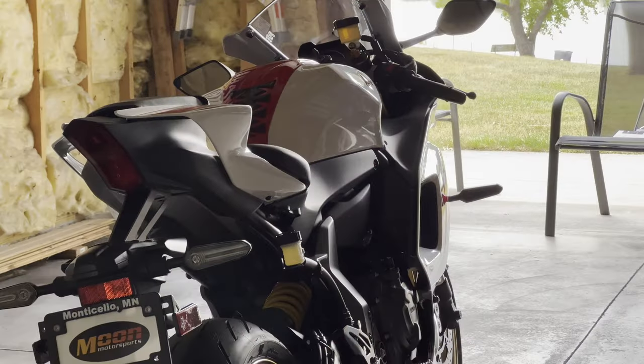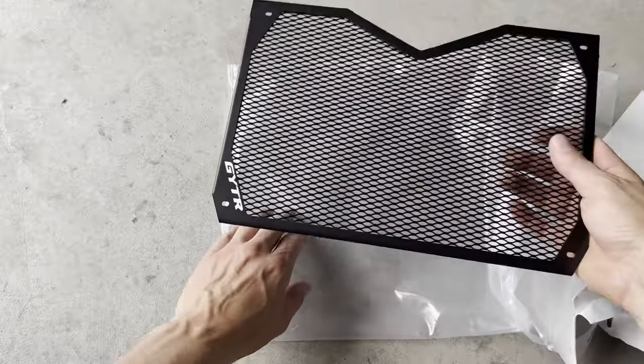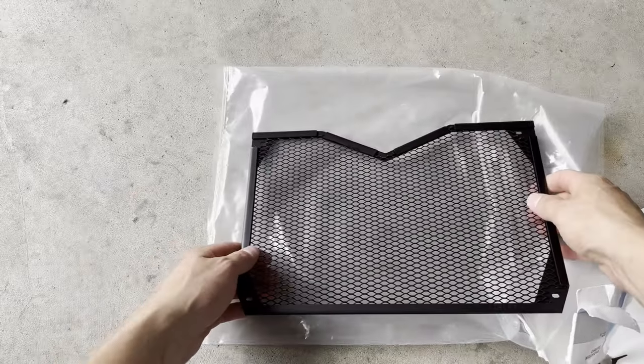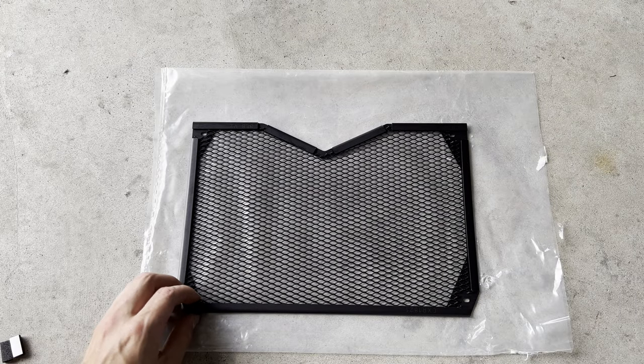Let's get into the video. To get started, let's get it out of the packaging and then go ahead and stick these sticky-back foam pieces on the back of the radiator guard.